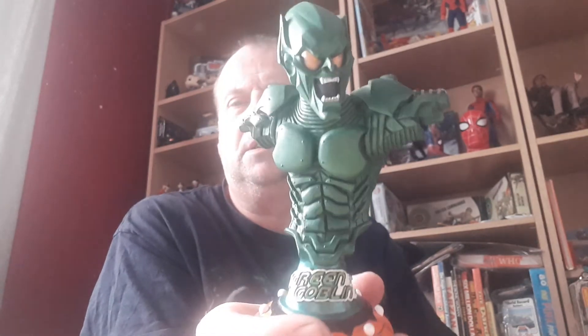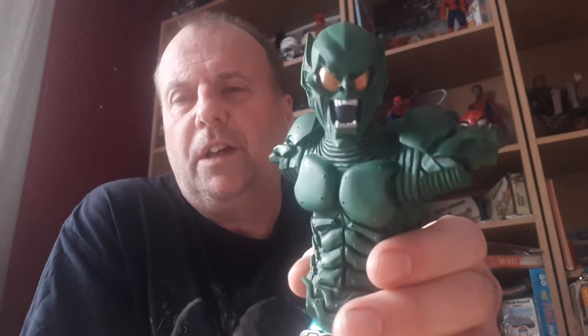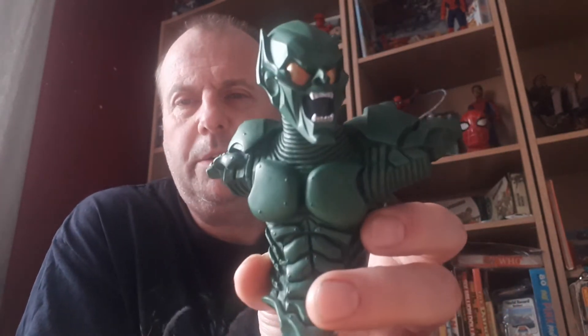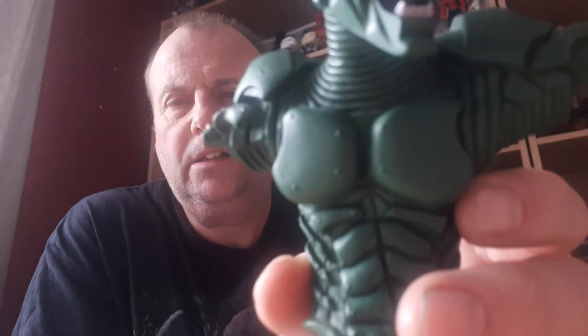I've never really heard of Factory X before - or I might have done but it didn't register. I'd bought the Diamond Select ones, the busts, and I thought they were from them. But Gentle Giant is obviously a really well-known company. Really cool, I really love that. As I say, the color - you can't really pick it up on camera - it's a lot of darker green.